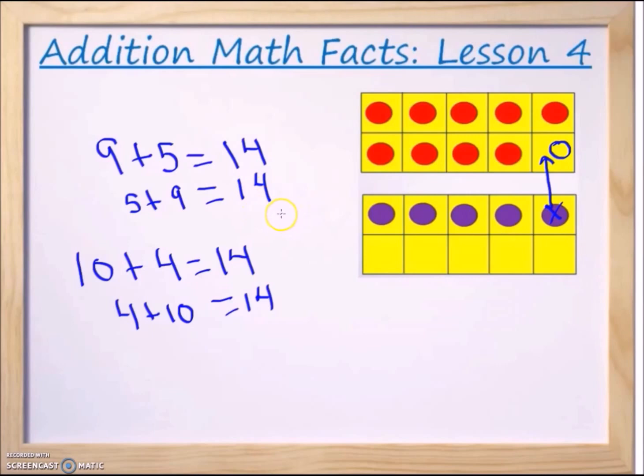We were able to come up with four new addition facts just from the first problem we were trying to solve, which was nine plus five. We started with nine plus five, made ten, which gave us ten plus four. Ten plus four equals fourteen, which means nine plus five also equals fourteen. Because of the commutative properties of addition, five plus nine also equals fourteen, and four plus ten also equals fourteen. So we found four math facts using ten frames.